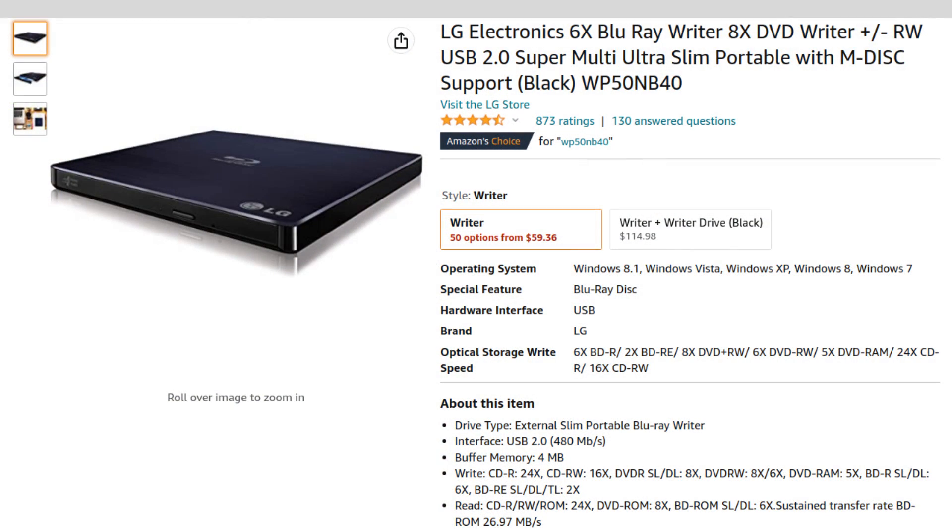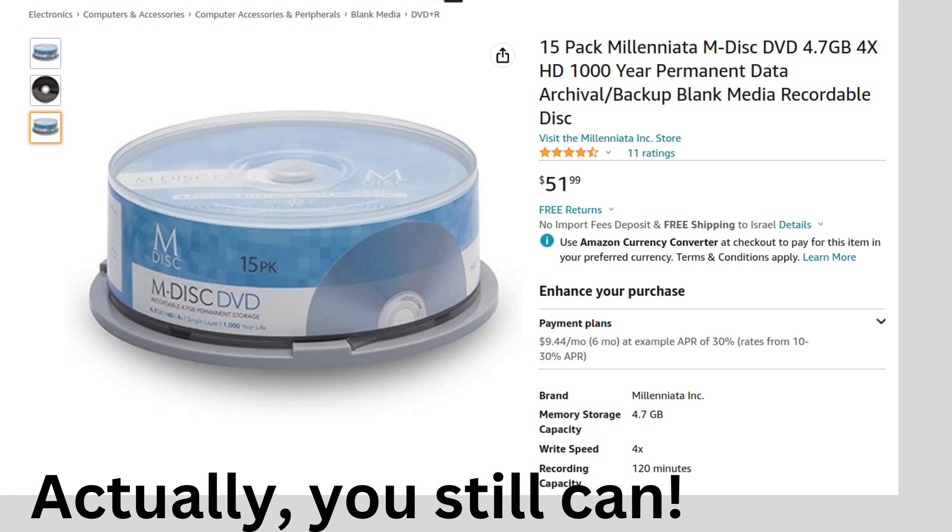The burner I use is the LG WP50NB40 — I'll put that on the bottom of the screen so people can pause and read it. I just put 'mDisc Blu-ray Writer' into Amazon.com. It's important that you specify Blu-ray because there are also mDisc DVDs — you won't really find the DVD media on the market anymore, but you will find DVD burners still on Amazon, so make sure you're buying an mDisc Blu-ray Writer and check the spec that it can handle mDiscs. I found about 10 different devices in the results. This cost about $100 and it's been fine — it works every time, including on Ubuntu.